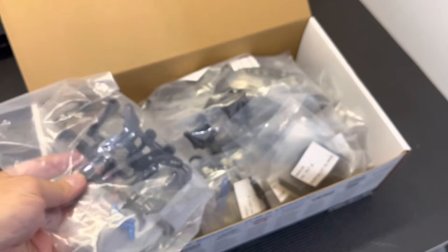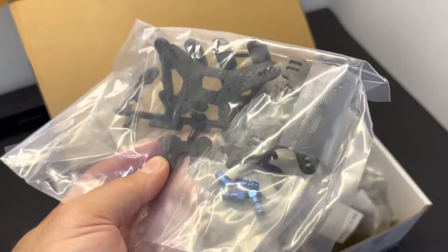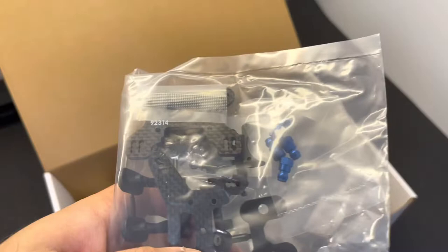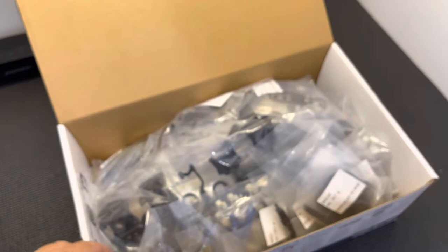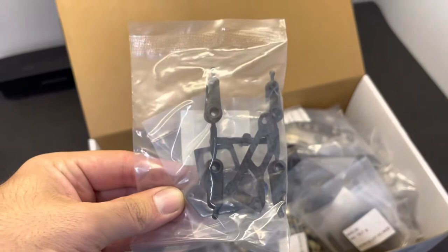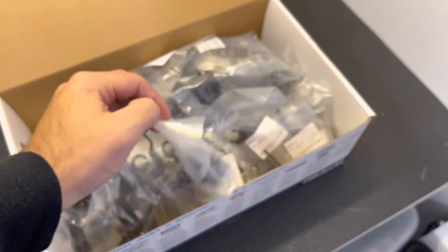Also new for the b74.2 is a low-profile wing mount — they went ahead and changed the wing mount with the new car. Also new for the b74.2 is the new part number for the front shock tower, which is 92314. This is the gullwing front tower. New for the 0.2 are the gullwing front arms, along with the molded plastic diff cases. The servo mount and servo equipment all remain the same as the old car.